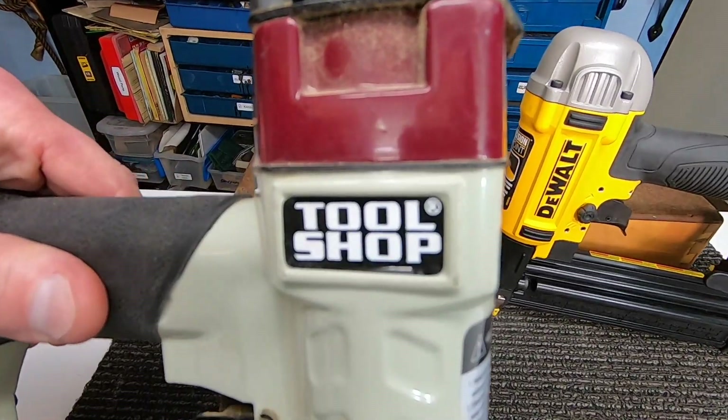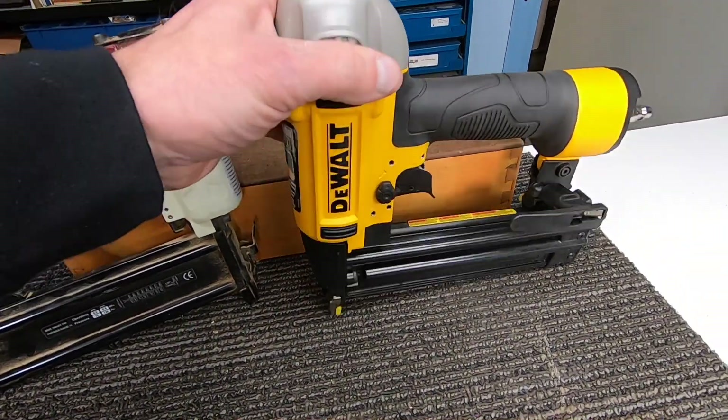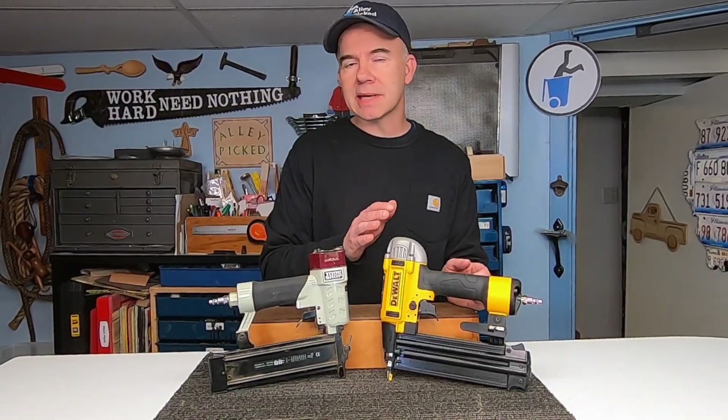Let's summarize the difference between these two 18 gauge nail guns. I've got the cheaper one I bought at Menards some years back for about $20, and then this DeWalt, which I bought recently for $80. First, let's talk about jamming. The DeWalt didn't jam at all, except when I had the pressure too low. You're supposed to set your compressor between 70 and 120 PSI — when it got close to 70, this one did jam, but that's to be expected.